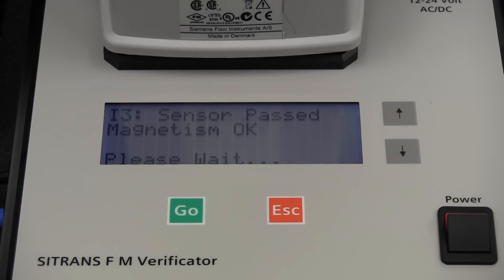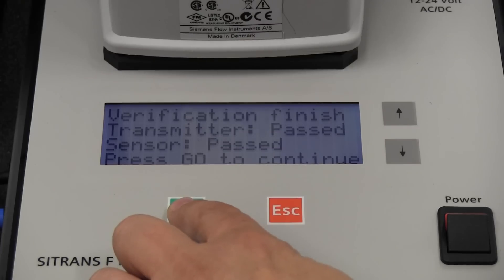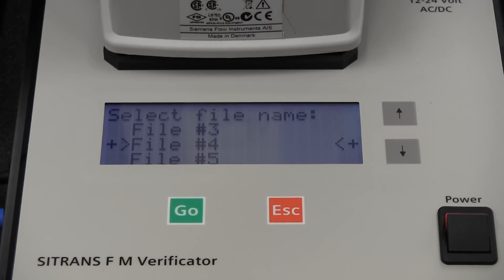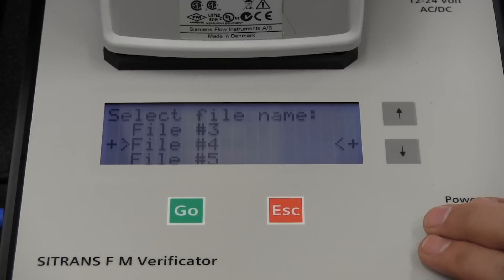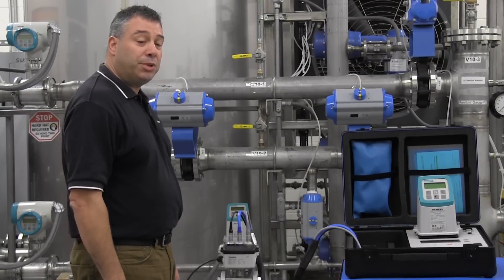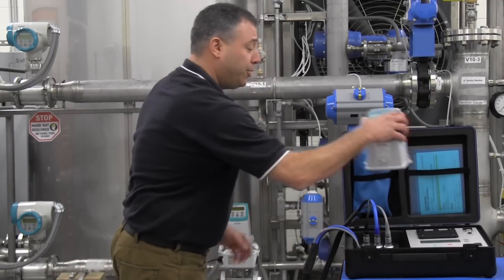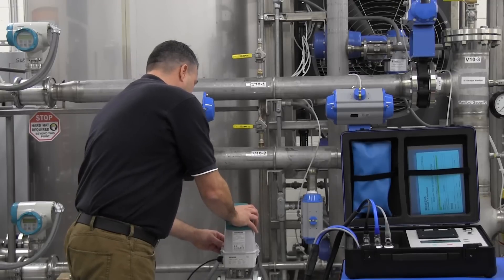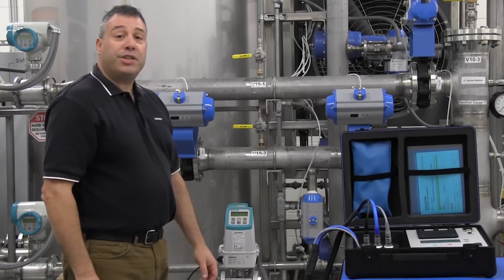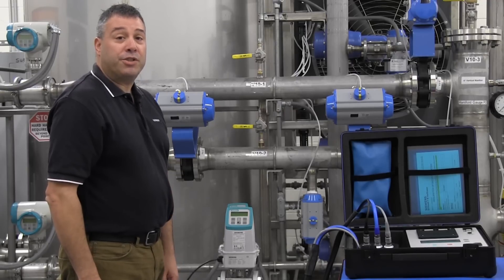When the testing is complete, the verificator will indicate the results of both the transmitter and sensor tests. To finalize the testing, press the go button to return to the file menu. You may now turn off power to the verificator. Testing is now complete. Remove the adapter from the flow tube and replace the transmitter to its original location. No changes have been made to the settings of your flow meter — it operates exactly as before the verification began.